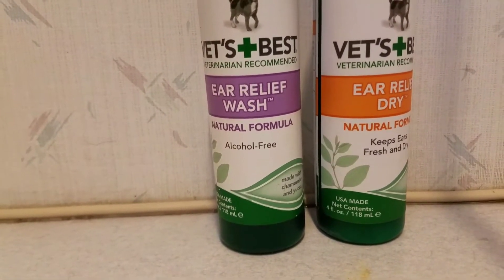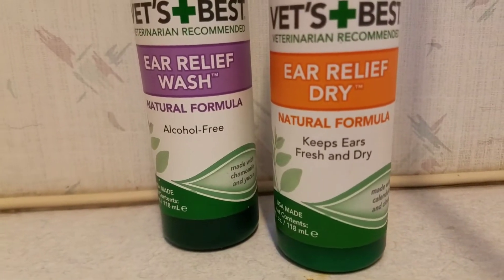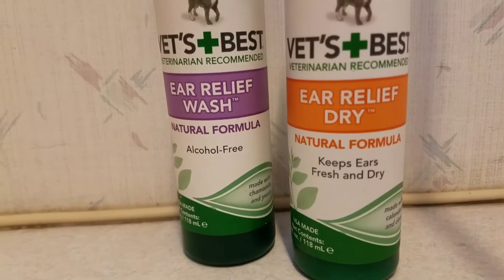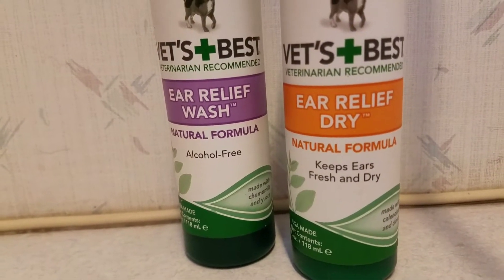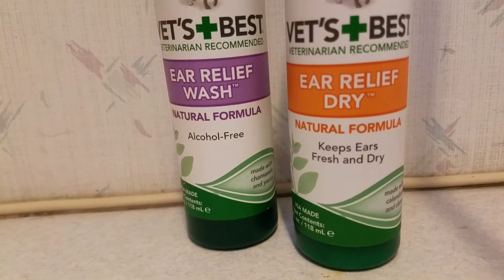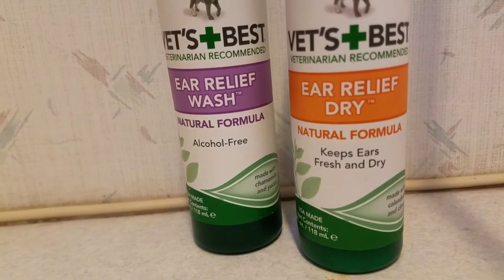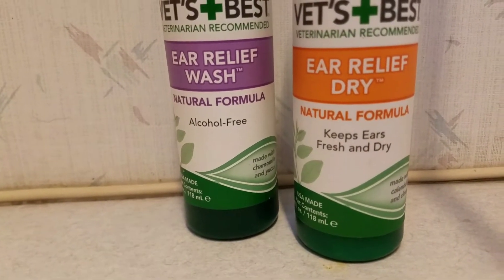In particular, this product — the Ear Relief Dry — is actually a drying cream. The way that it works is there's a silica powder embedded in it. You put it in there and it goes in wet, then it sucks up all of the moisture in the air and dries into a fine powder.